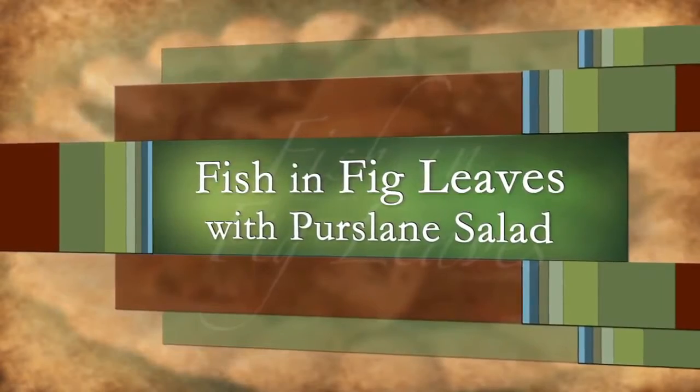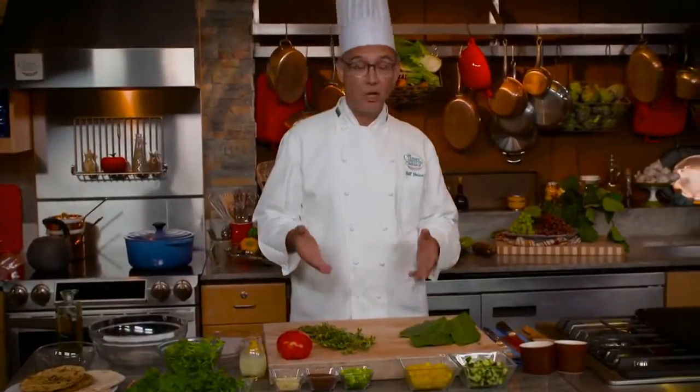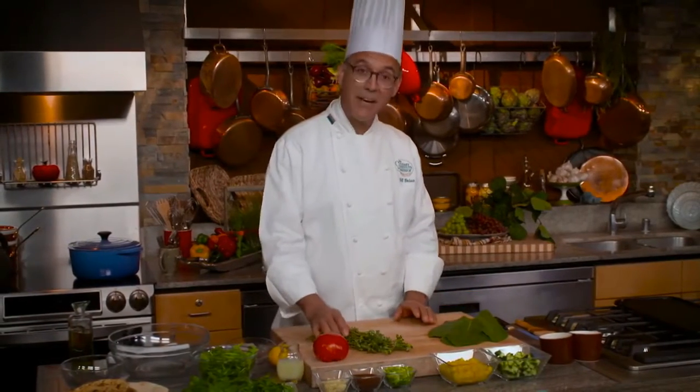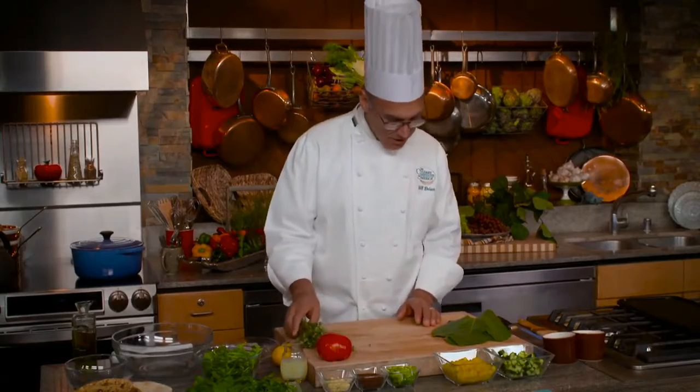Now we're going to feature two things that you'll find in the Mediterranean — but interestingly enough, you'll also find them here in California. I've got fig leaves on my left and purslane on my right. I'm going to wrap fish in fig leaves, and I'm making a salad to go with that fish using the purslane. Let's start with the fish.